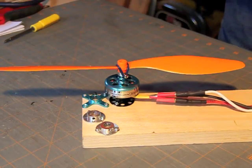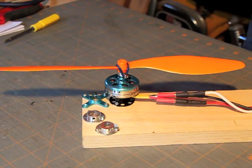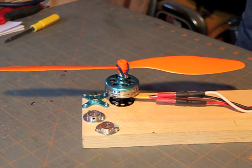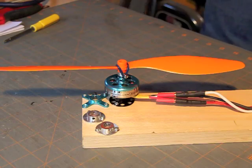Got to use that blue Loctite, not red but blue. I'm going to power this guy up and demonstrate how smooth a well fitted prop saver can run.